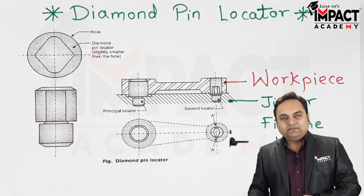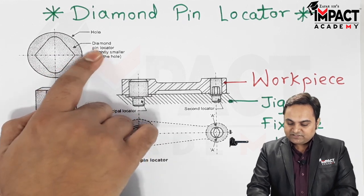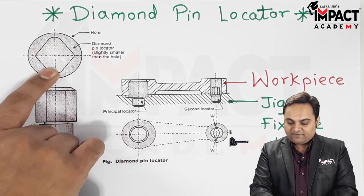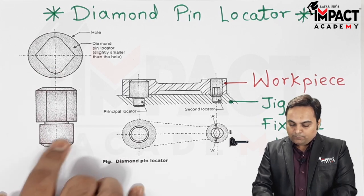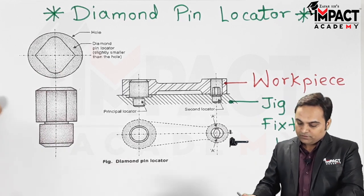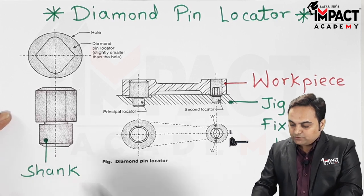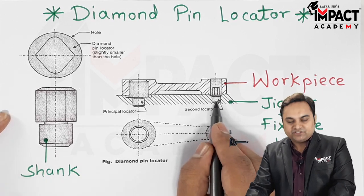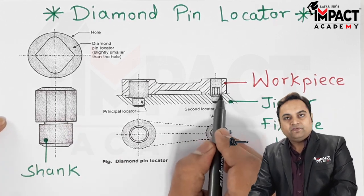So there should be some feature in this locator which would allow certain adjustments so that we can easily fix the workpiece. That adjustment is provided by the diamond pin locator, which has a diamond shape here. The bottom portion, called the shank, goes into the body of the jig and fixture, whereas the top portion — the diamond pin — goes into the workpiece.